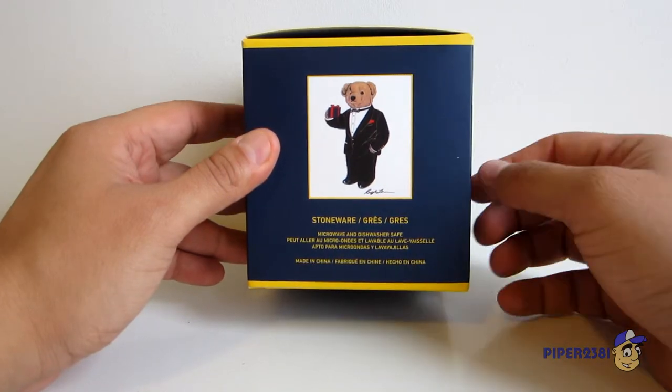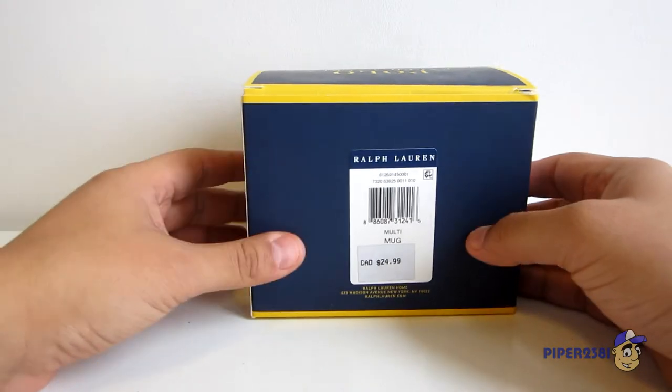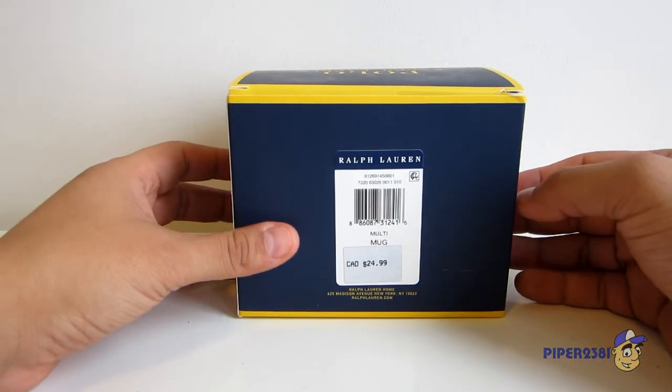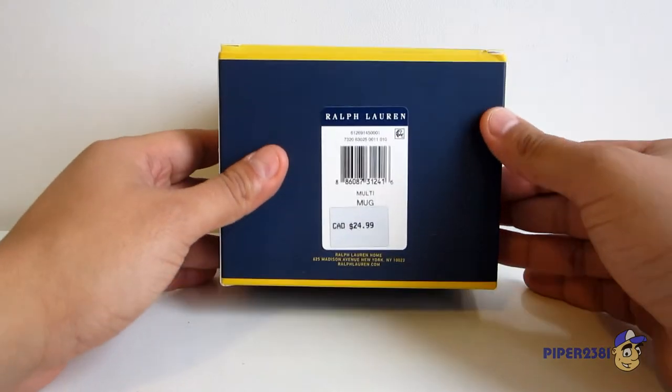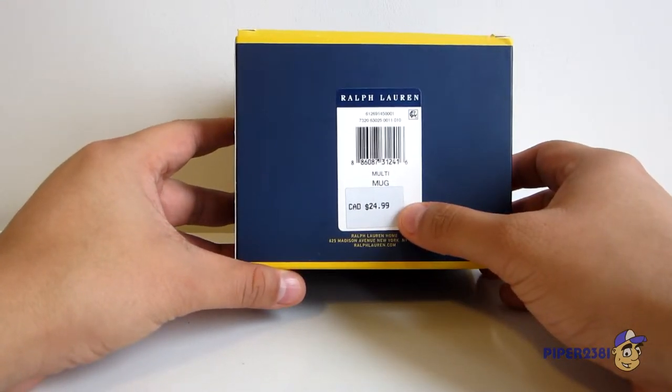I do think it's very cool that they're microwave and dishwasher safe because I've been collecting mugs for a while, and sometimes you can't even put them in the dishwasher which really sucks. Over here on the back you can see the price, which was $24.99 here in Canada.